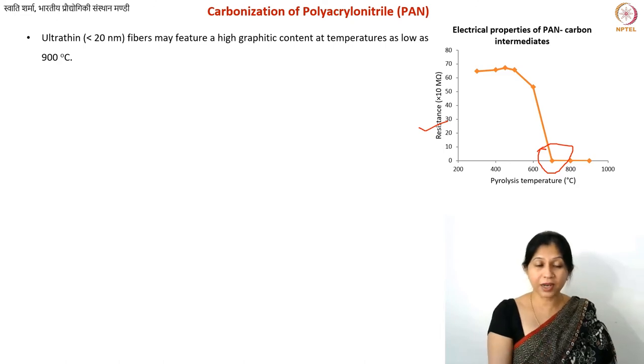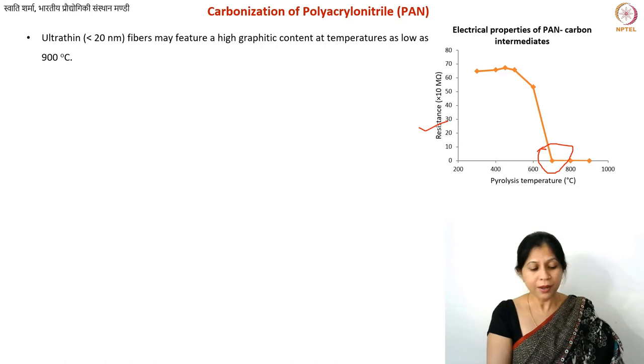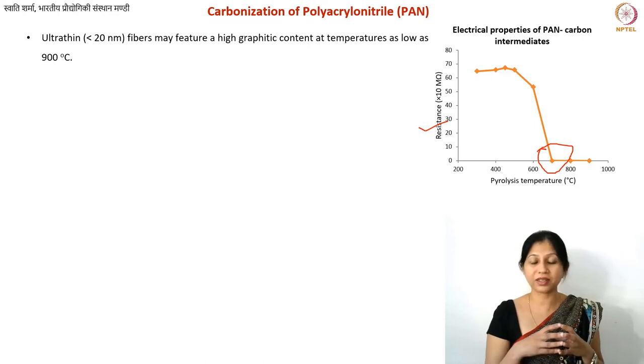One more important point about carbonization of PAN: ultra-thin fibers — less than 20 nanometers — can be carbonized at a lower temperature. This is not unique to PAN but applies to any polymer at very small dimensions. Due to their high surface area, byproducts and defects can diffuse out very easily in such nano-scale structures, potentially resulting in higher graphitic content even at 900°C.